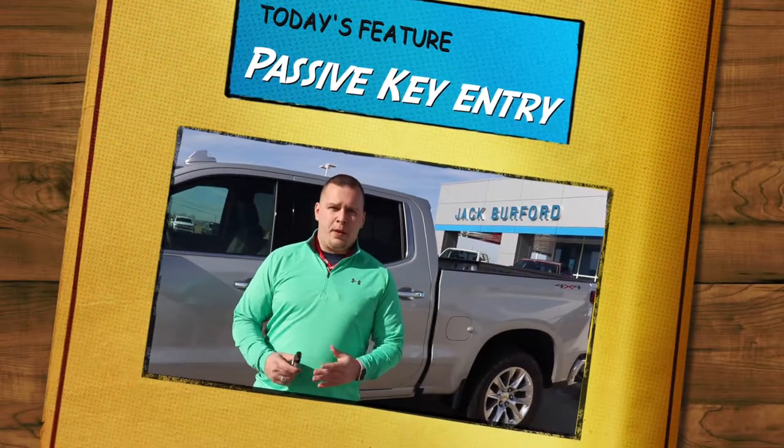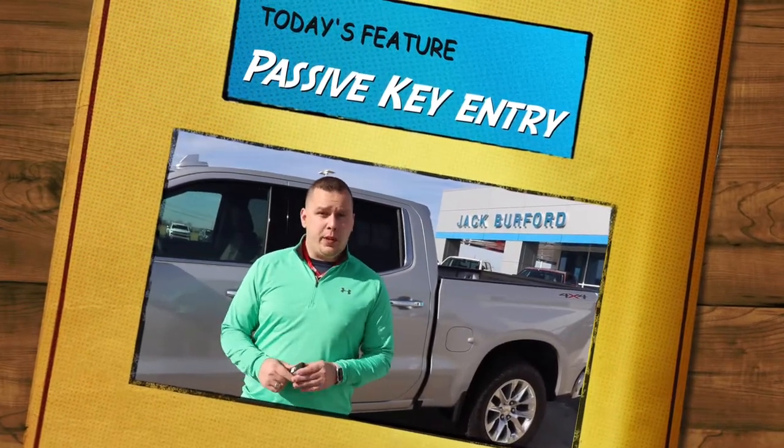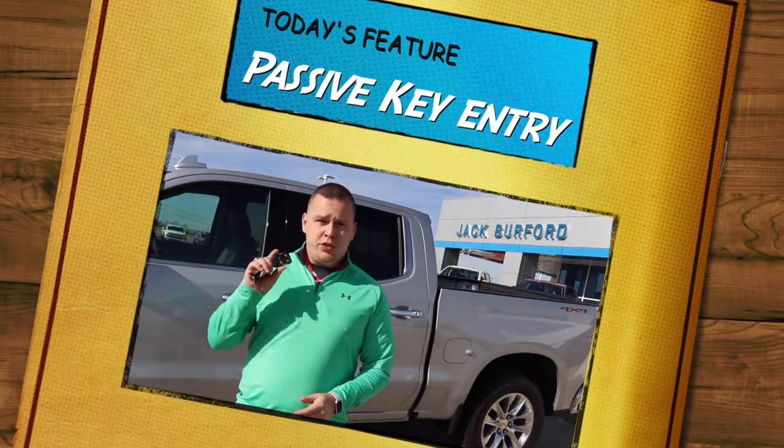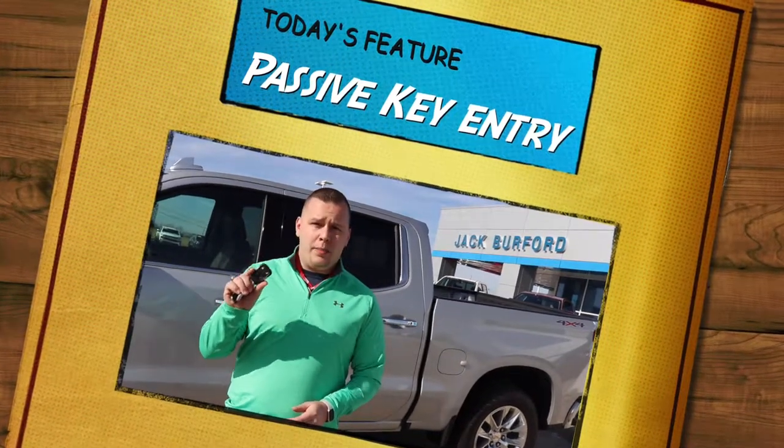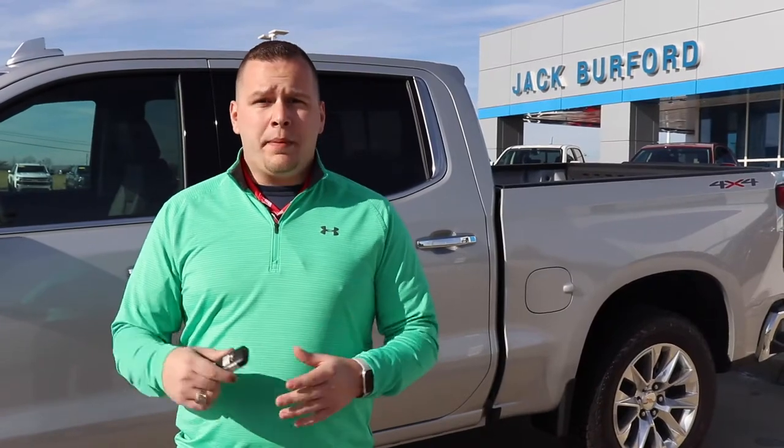Hey everybody, it's Josh Berkerson here at Jack Burford Chevrolet. Today's feature is going to be your passive key entry and push button start. As these vehicles switch over to this key fob with no actual key you put in the ignition anymore, they're putting passive key entry on the vehicle. I'm going to show you how that works today.